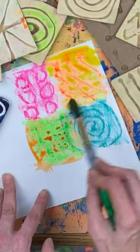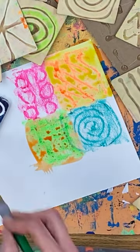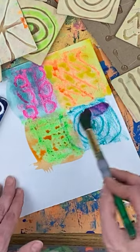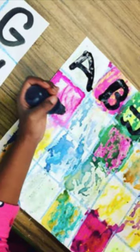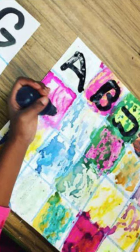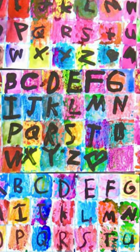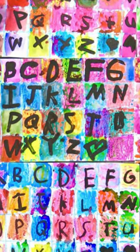From there we use watercolor paint to paint over the texture to really make it pop and add a little bit more color. We use this background for an alphabet project that we do in my room, and you can find this project on my blog. It's a kindergarten favorite and it's a hit, especially when you pair it with some homemade texture rubbing plates.